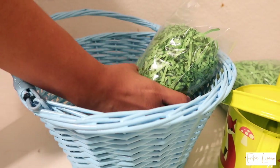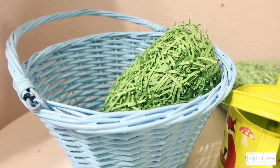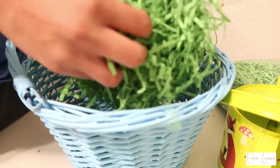Now I'm working on Milo's Easter basket, doing the exact same thing. After I fill up his basket, I added a little bit more grass to both Jade's and Milo's just to fill them up some more.